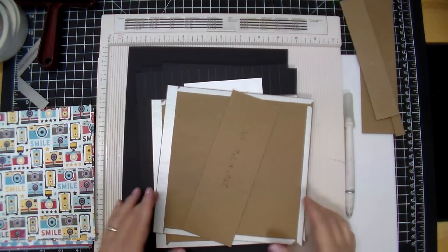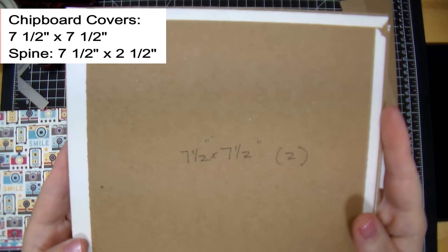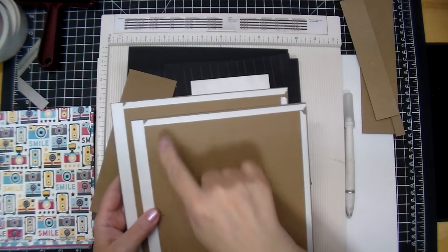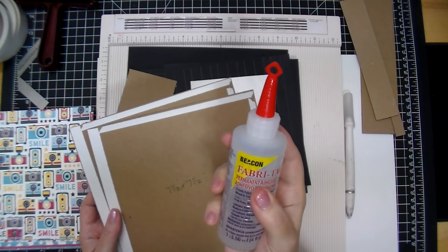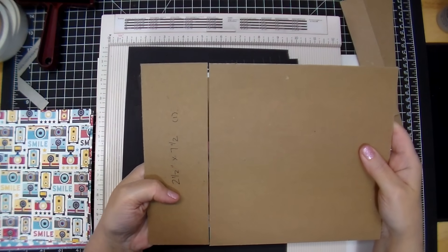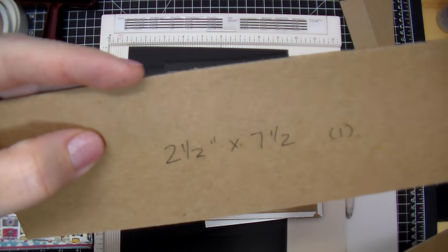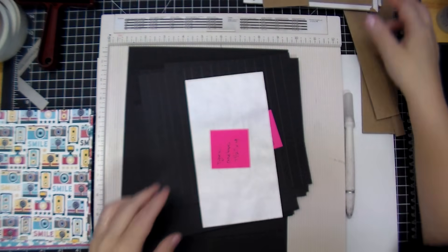If you're making the exact same size album, you're going to need two pieces of seven and a half by seven and a half inch chipboard. I've already added my score tape — I like to add a half inch on the side near my binding and a quarter inch around, then I'll add wet glue as well. Your spine needs to be the same height as your album — seven and a half — and if you're making six pages with a three-eighth inch gusset, you'll need a two and a half inch wide piece.